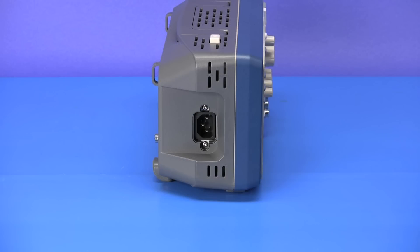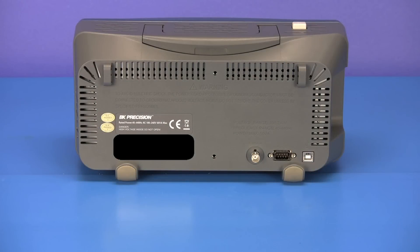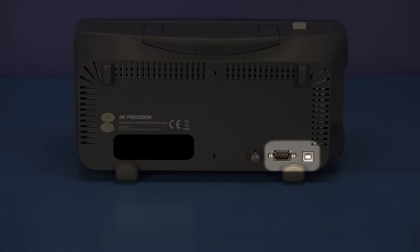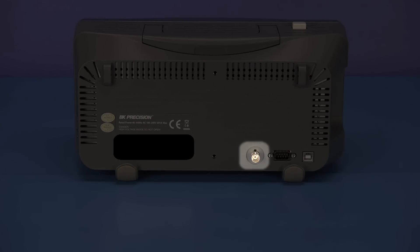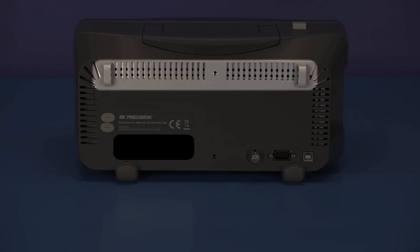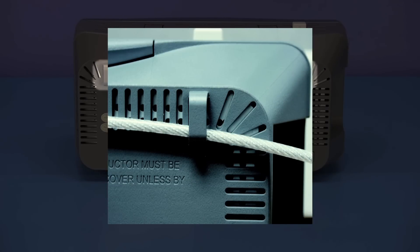On the side of the 2530B you will find the universal AC line input. And on the rear, RS232 and USB ports for remote PC control, the pass-fail BNC output, and two security loops that allow you to secure your instrument to your workspace.